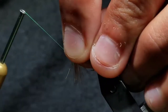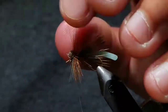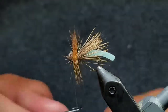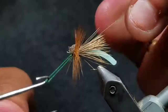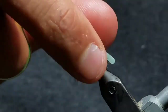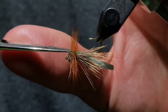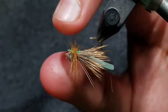Pull everything back and jump your thread up towards the eye in front of the elk hair head. Carefully whip finish your thread, making sure not to trap any hackle fibers or elk hair fibers, then cut your thread off. Invert your fly in the vise and cut the hackle flush with the underside of the fly — this will keep the fly sitting low in the water.